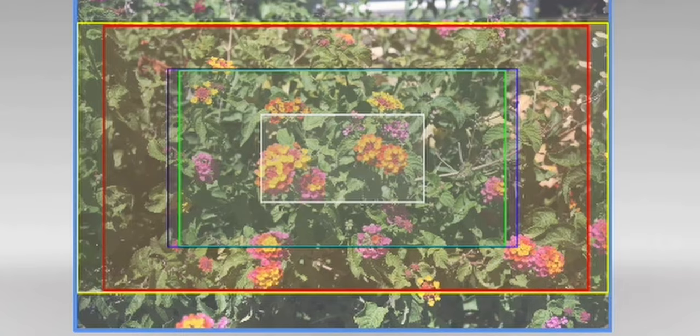The next thing that excites me is the 6K or 5.9K 3x2 open gate mode. Lately I've been working a lot on social media clips — vertical content for TikTok, Facebook, and similar platforms. It'd be great to shoot one clip and have the real estate to crop in, trim the top, and fit it for social media, while also maintaining a 16x9 field of view. That's one of the reasons I want to add it to my camera arsenal.